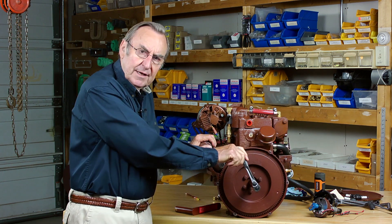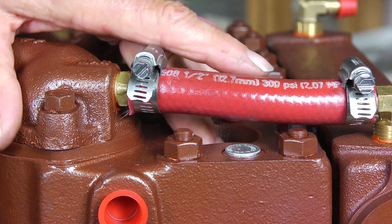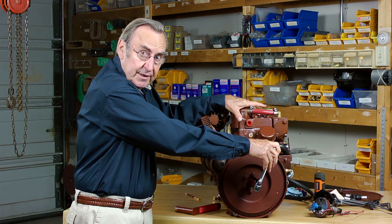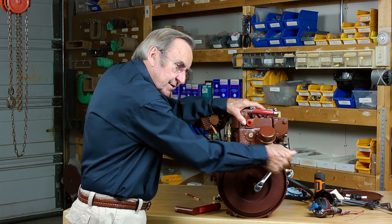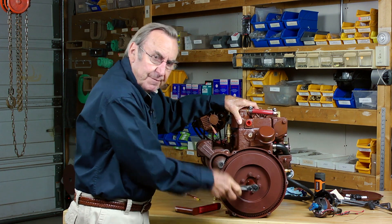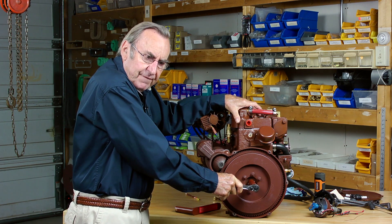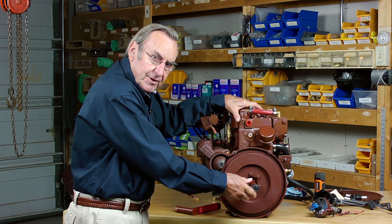Always rotate the engine in a counterclockwise direction, and remember as you're turning it you're trying to feel for pressure against your finger over the spark plug hole. That will indicate the piston is on the way up. Remember, you can never be more than two revolutions from top dead center as you're turning. And there — I'm feeling compression on my finger at this very moment, so I'm going to stop turning and get ready for the next step.